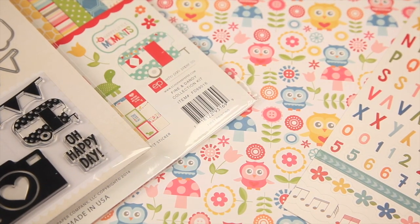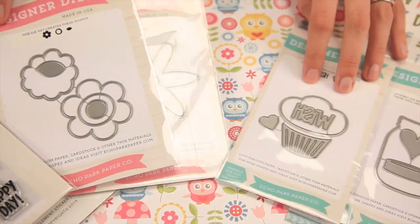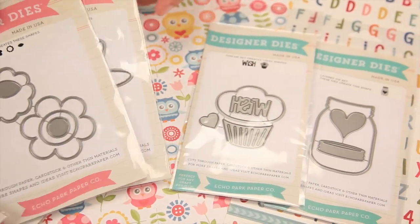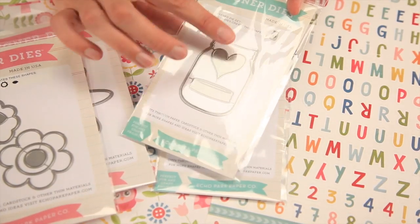Check out the other designer dies. You can see some cupcake motifs, florals, and then some beautiful other elements like this mason jar with the heart and the lid.